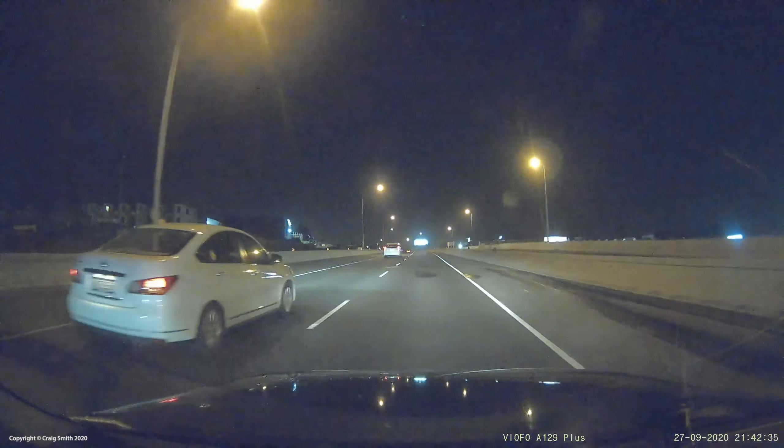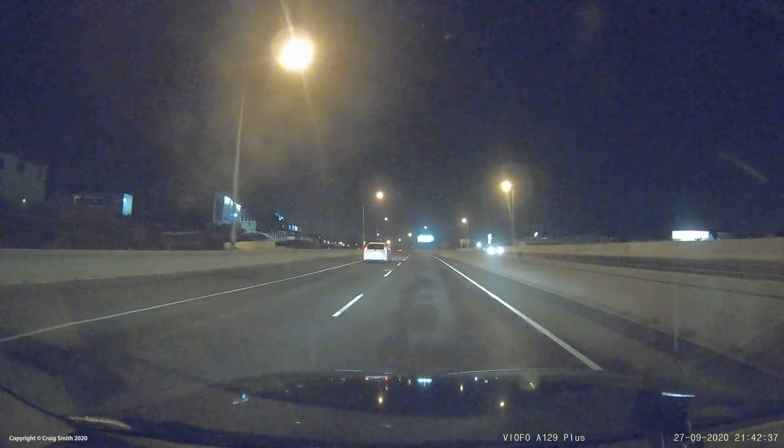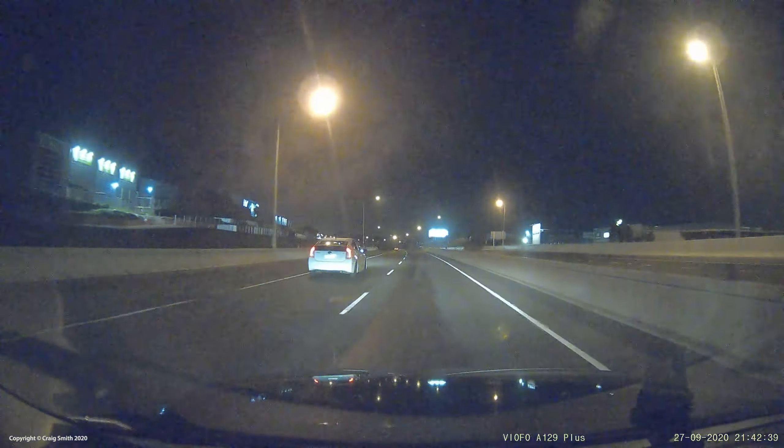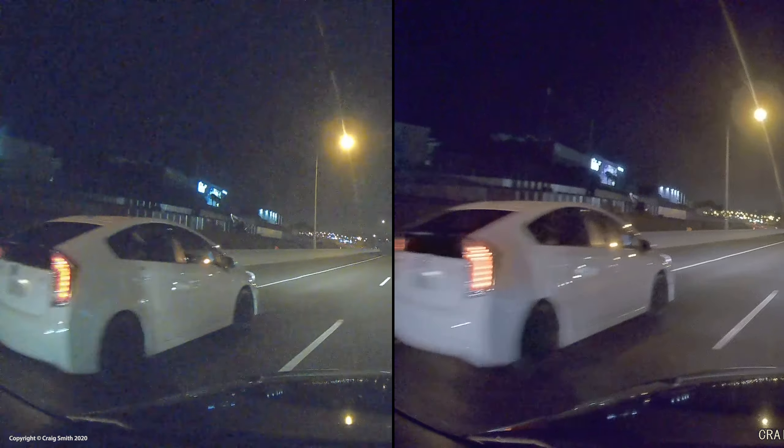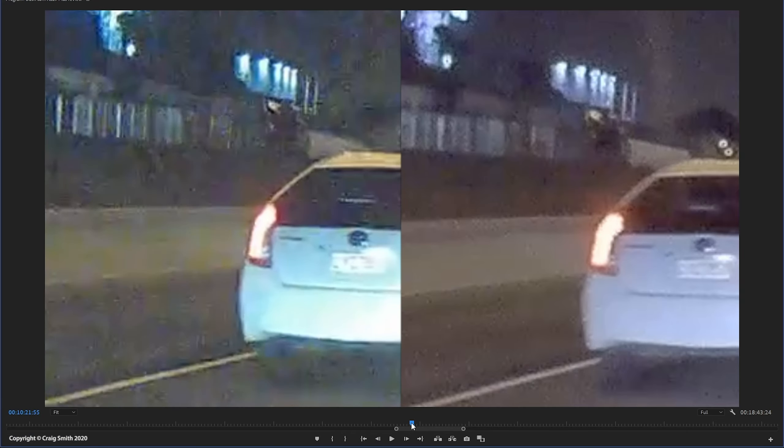I can show you the extra sharpness despite the noise. As I overtake a Toyota on the motorway, the A129 Plus is difficult to read but it's still clearly possible to freeze the frame and get a reading, whereas the old 1080p picture is pretty hopeless.